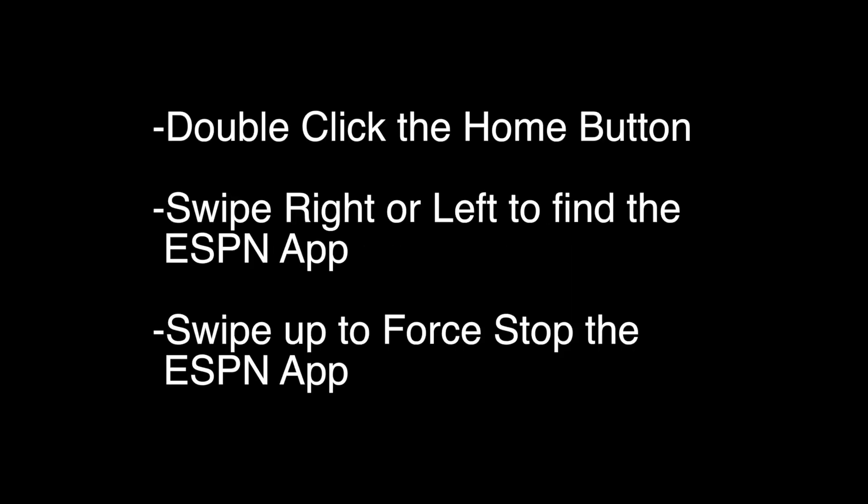Let's try the first thing. Double-click the home button on the remote, swipe right or left to find the ESPN app, and then swipe up to force stop the ESPN app. Check to see if your ESPN is working again.